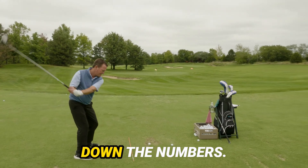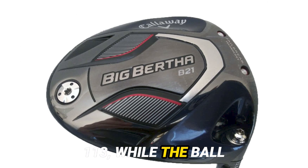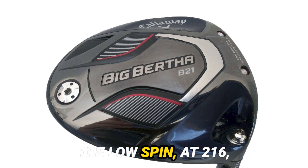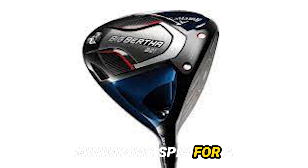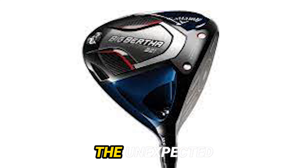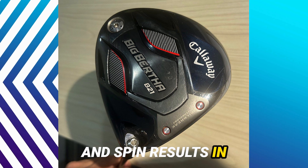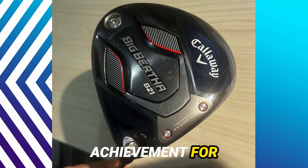Now let's break down the numbers. The club head speed hovers around 113, while the ball speed averages 167, demonstrating efficiency. The low spin, at 216, aligns with Callaway's design goal of minimizing spin for a more extended carry. The unexpected combination of launch, ball speed, and spin results in an average carry distance of 297 yards — a considerable achievement for the reviewer.